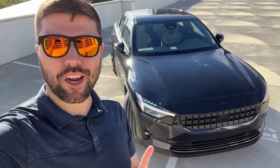What's up guys, it's Brandon Flash. Today we're here with my 2022 Polestar 2 and we're going to be doing a bit of a review in a top 10 likes and dislikes format.